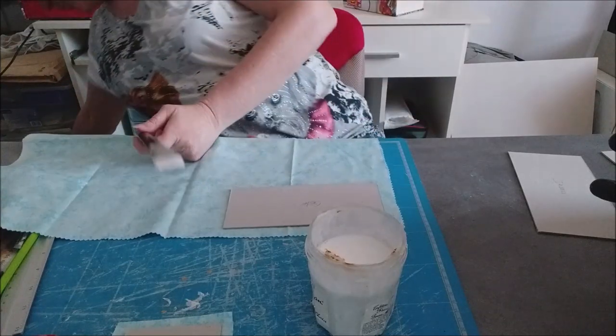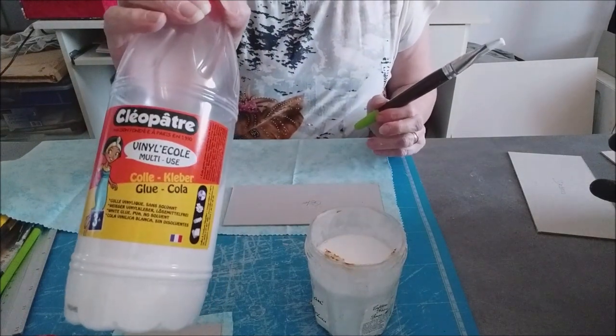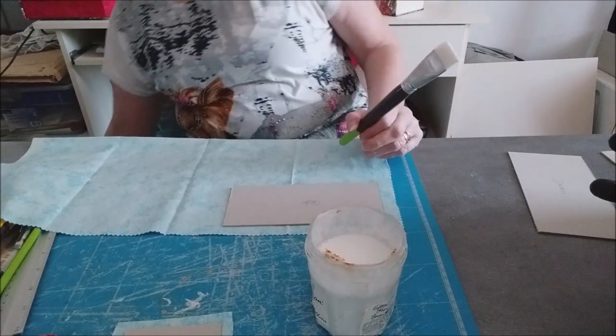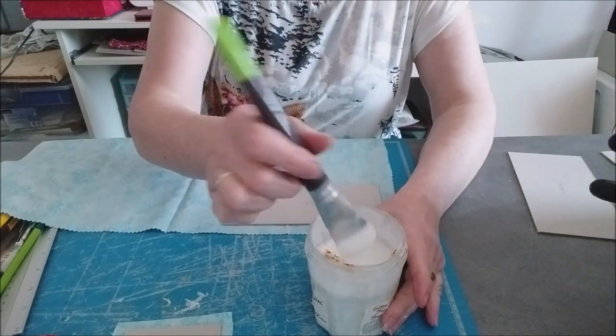Pour celles qui ne l'auraient pas vue, je remontre la colle — parce qu'à chaque fois vous me le demandez. J'utilise cette colle-là : la Cléopathe, la vinylique blanche. Aussi bien pour le carton que pour le tissu. Je vous la remontre à chaque fois parce que souvent on me le demande.